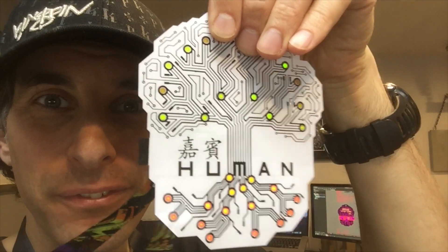Once again, I'm Joe Grand signing off. Thanks for watching — DEFCON China Flexible Badge description video, successful.